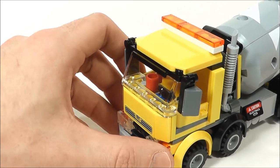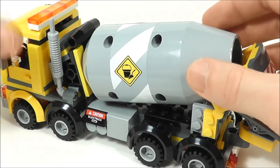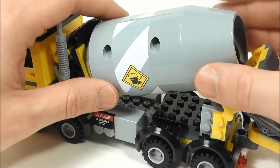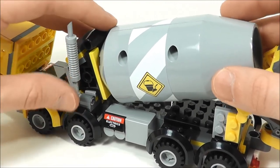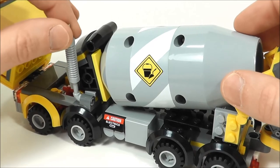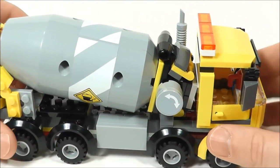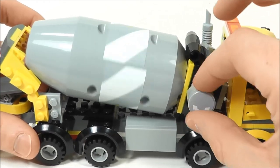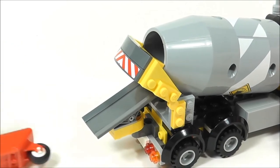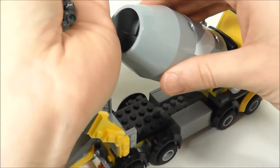Then you move into the back to the actual cement mixer part of it. You have the mixer itself — I don't have this piece in my collection. It was basically two pieces put together and there's a sticker that goes around. When you move the cab open, this can be moved up and you can actually put pieces inside here, and that's going to be the coolest thing because you can move them through there and they come out. You have a little exhaust here and another sticker down here that says 'caution electrics.' These little studs are supposed to be cement and that's what I'll be putting into the back of the cement mixer.